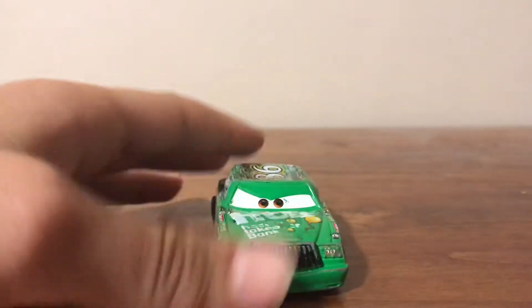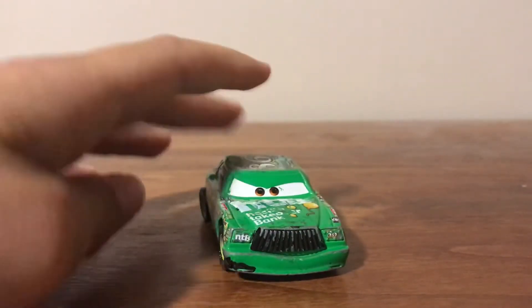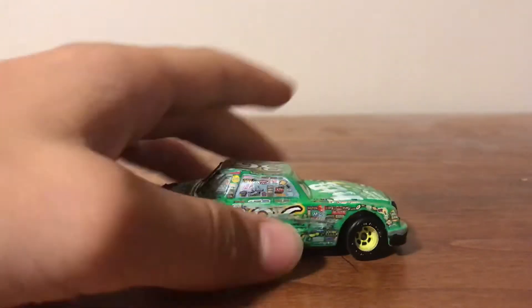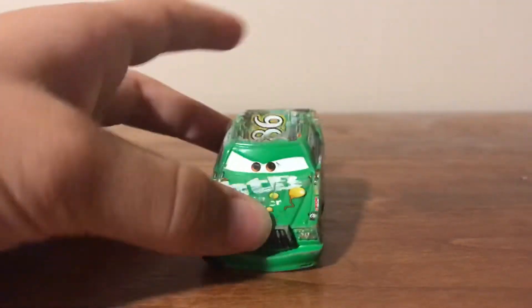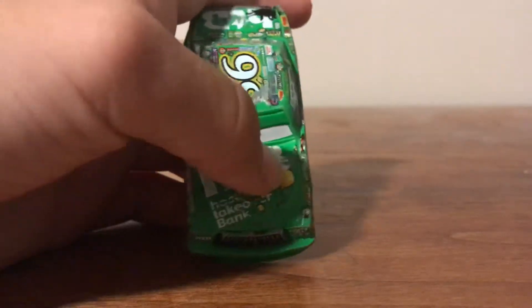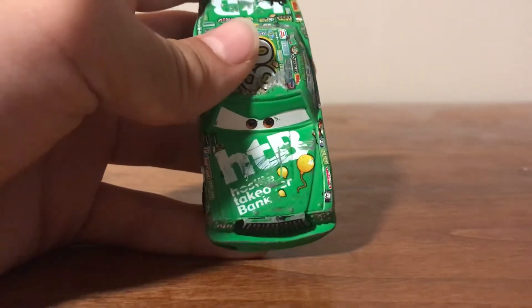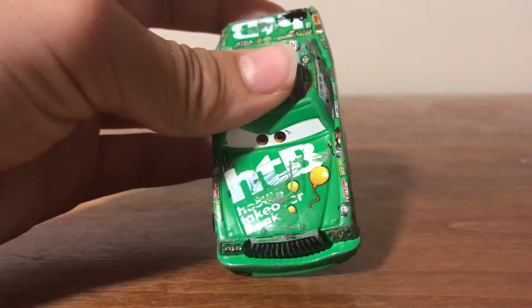So we're going to start with the front, and as you can see, he is pretty squished. On the top here, I used a tool that kind of squishes down, so it really made him flat. On the hood, HTB is like all scratched up. The paint's scratched off. Hostile Takeover Bank is pretty beat up, and there's like something gray in there — it's not really white on it.